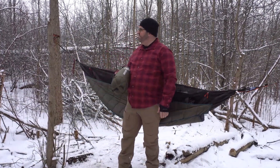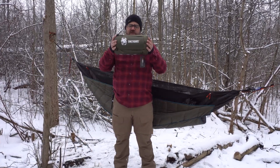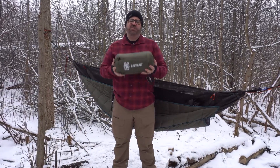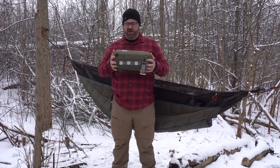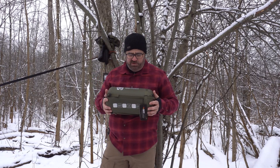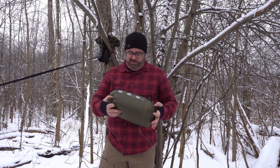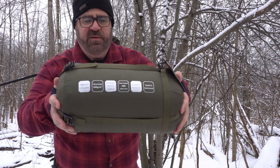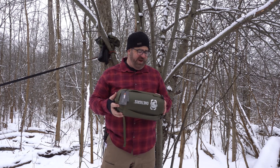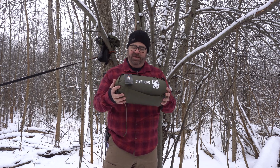Good morning — out in the woods today doing some gear testing. Today I've got the OneTigris Featherlight Quilt. This is a synthetic product and it's actually pretty lightweight for what you get. It has a couple of names — OneTigris Top Quilt or OneTigris Black Orca Featherlight Quilt. It looks like it's rated from 5 to 20 degrees Celsius, polyester fill, designed for use in a hammock.